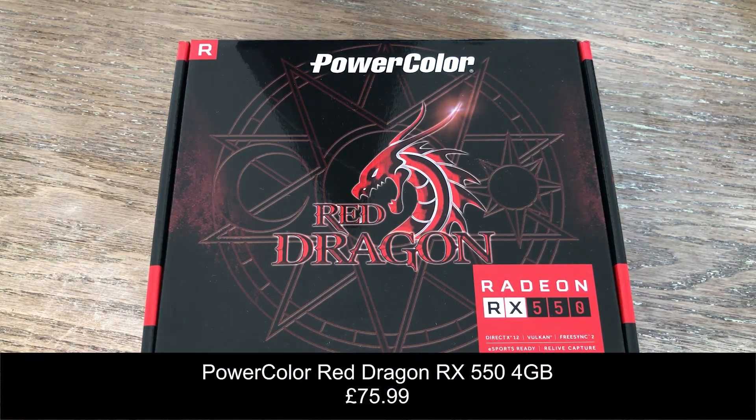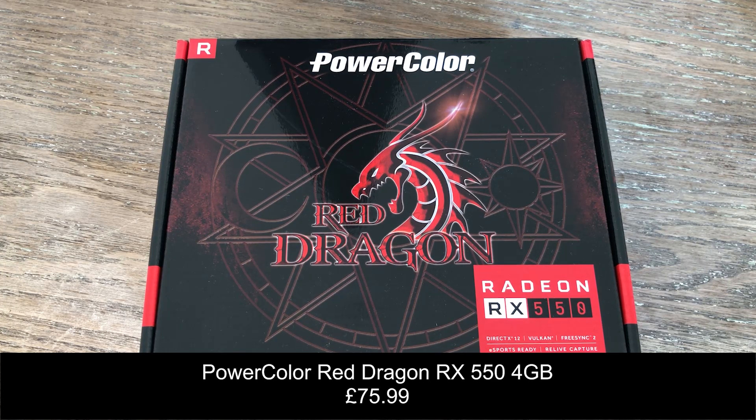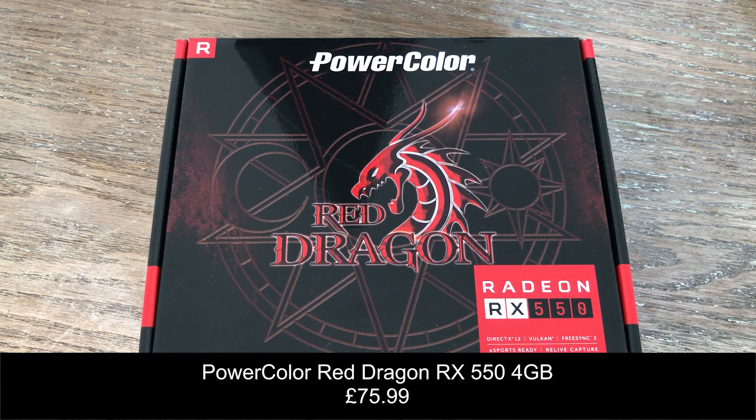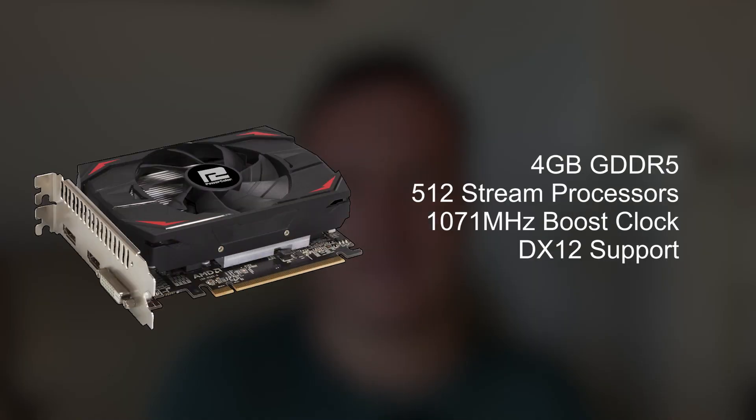The graphics card — the pièce de résistance — is a Red Dragon RX 550, not to be confused with the 5500. The 550 trades blows with the GT 1030. It's one of those cards you might purchase if you want to play some esports titles like Fortnite at 60fps or CSGO, and luckily this is the 4GB version so it should fare better than the 2GB variant.